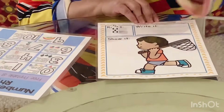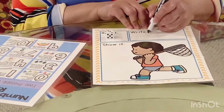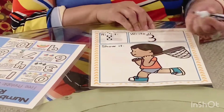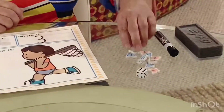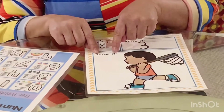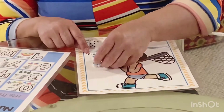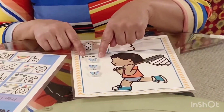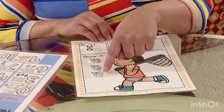We just said the rhyme. Let's do it one more time — this time we're going to say it while we write. Around the tree, around the tree. That's the way we make a three. Now we're going to get our counters and count to three because it says here — show it. One, two, three. He's going to try and catch three butterflies. One, two, three.